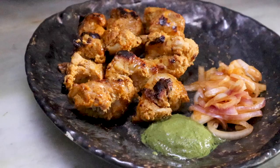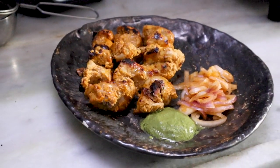This Meaty Monday, you are going to learn chicken tikka — that perfect restaurant-style chicken tikka but in the comfort of your home without a tandoor.